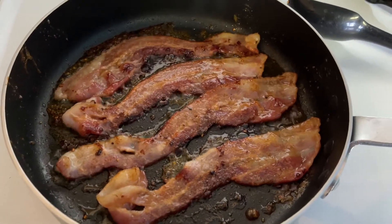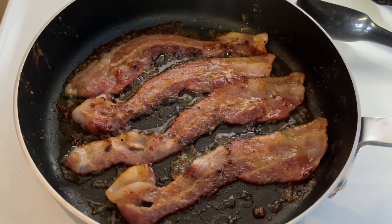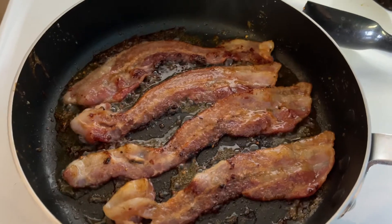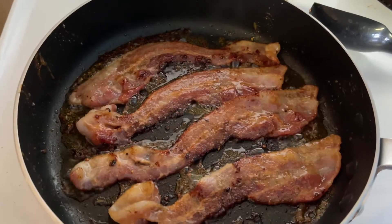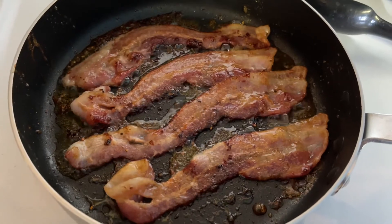Hey everybody, it's Father Edward Looney here and I am making a little breakfast. What I did was put brown sugar on one side of the bacon — my goal was to really caramelize the bacon to give it a sweeter flavor — then I put a spicier seasoning on the other side. So if you want to spruce up your bacon, maybe try this.